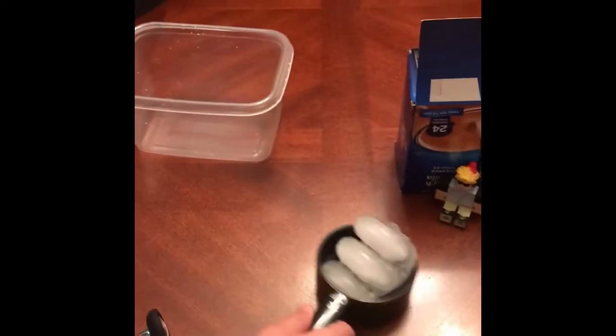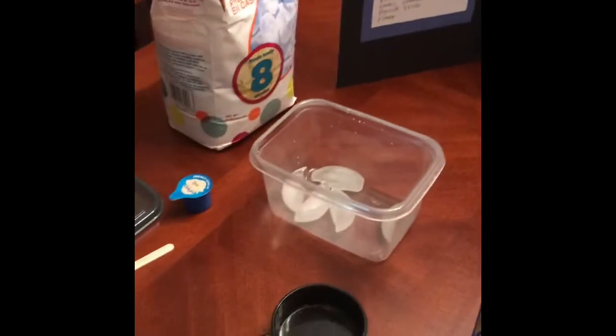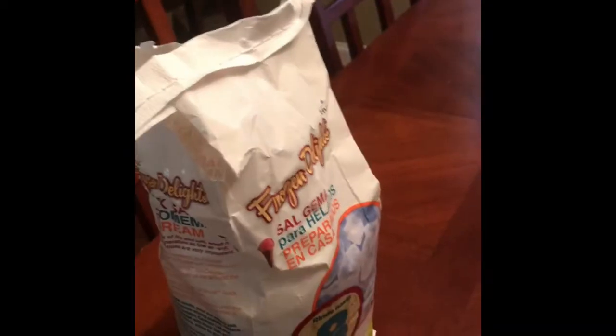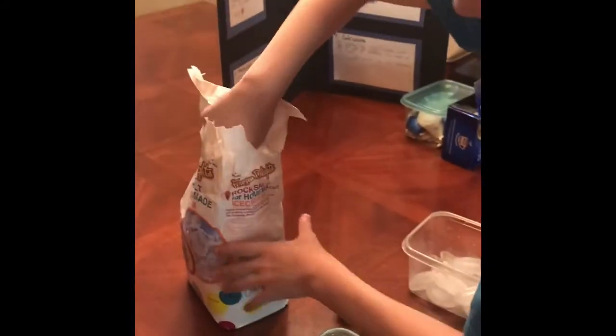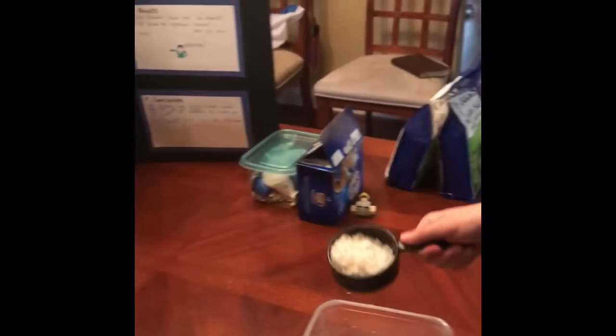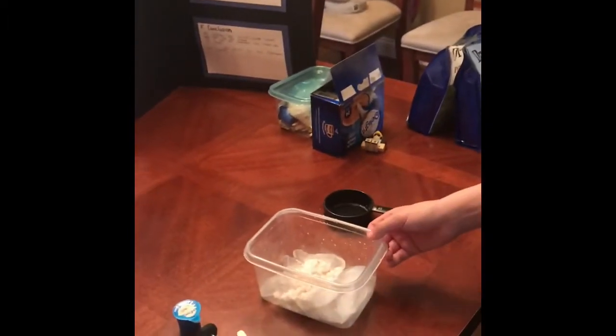So we're going to get started right away. We're going to pour some ice in, and we'll start pouring in the ice, which is right here. Now we must add the rock salt, so let me just scoop this up. I'm going to use a measuring cup for this, because that's probably the best, and then you just dump it in. And that's it.